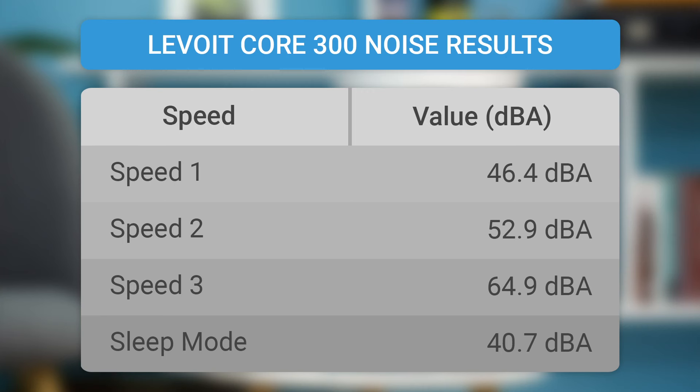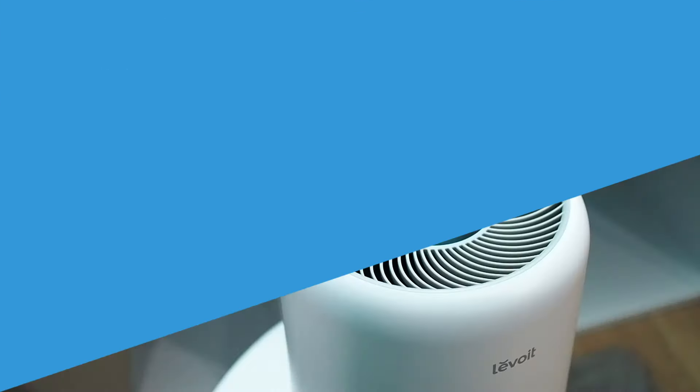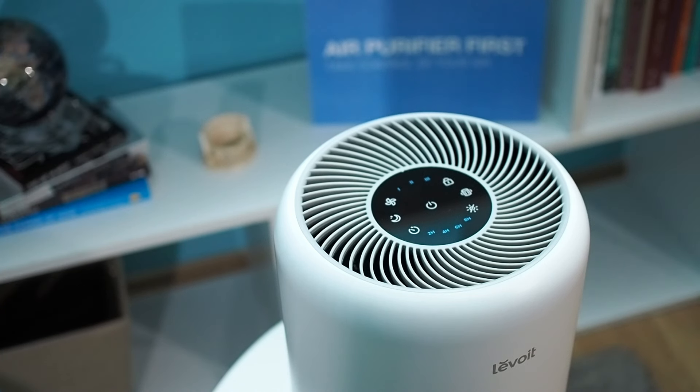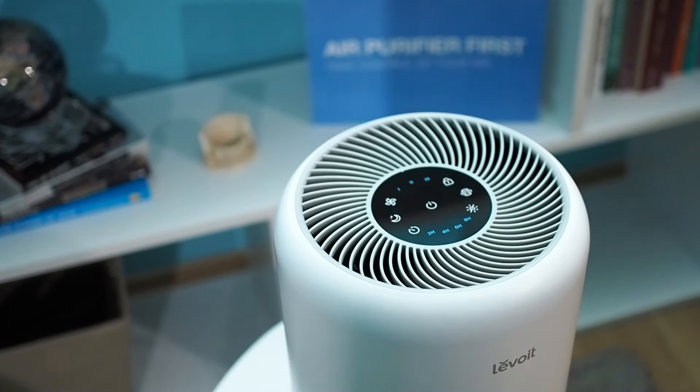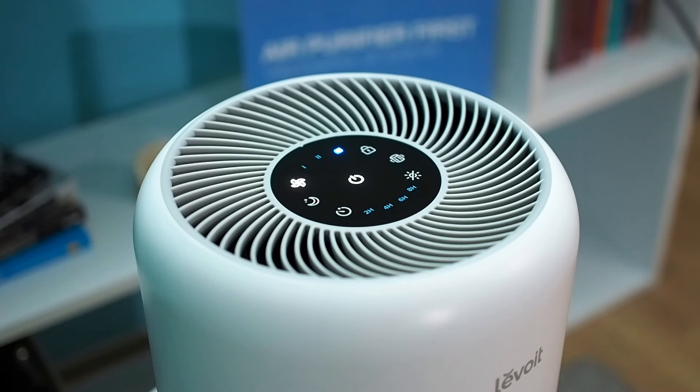These results may vary from official results because our measuring tool includes A-weighted measurements. This device uses a 45-watt engine. It does not use much energy, and your energy bill will not drastically change. In standby mode, this device uses up to 0.8 kWh. If you run this air purifier for 24 hours for a whole month, you will pay around $3.80 for electricity if the electricity cost is $0.12 per kWh, which is an average power cost in the USA.